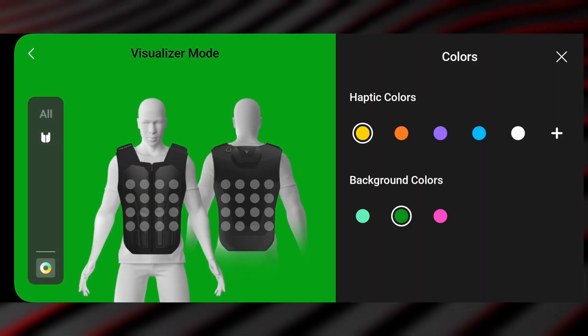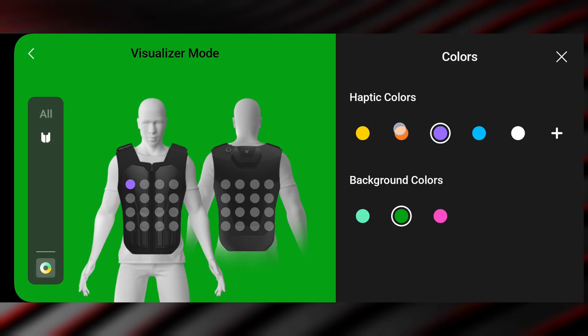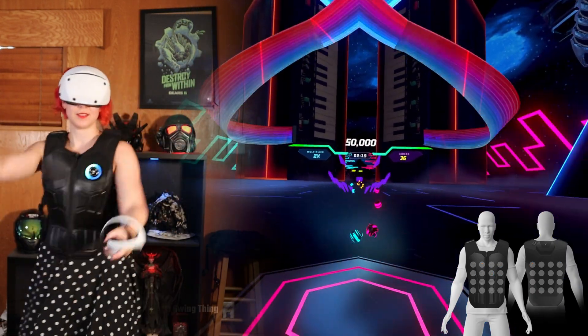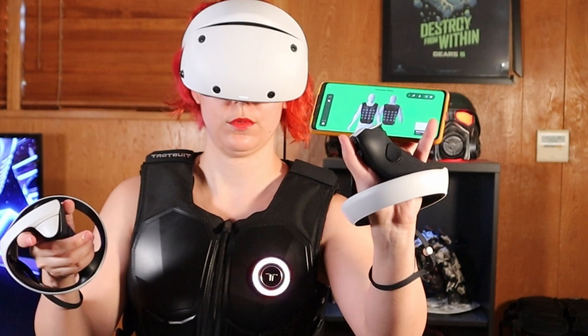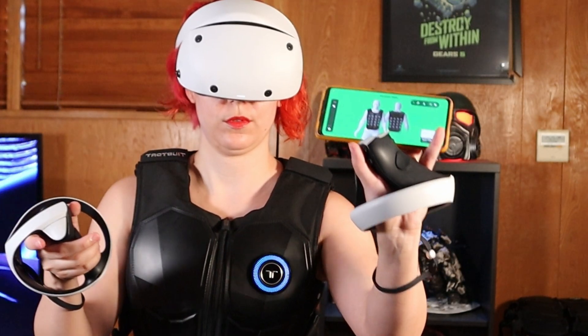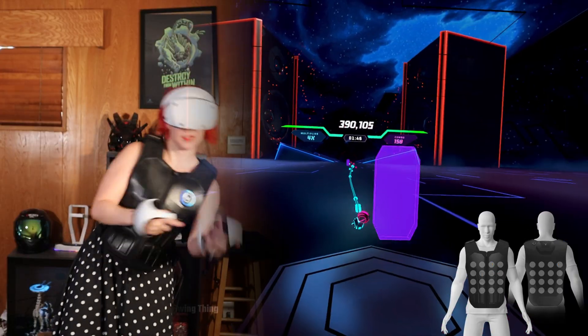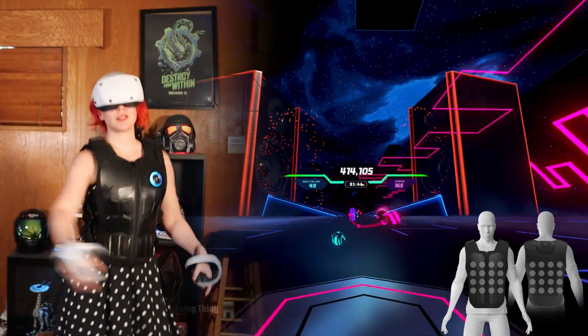For PSVR2, the visualizer backdrop can be changed to different colors like chroma key green, which is nice. The annoying part is syncing the visualizer to your game and real-world footage in post. What I had to do was hold up my phone and force some haptic feedback to happen so that I had a starting point to line up all my tracks with the feedback. Not ideal and pretty tedious, but doable.